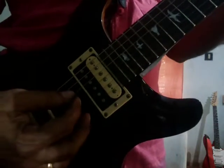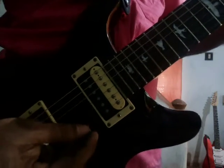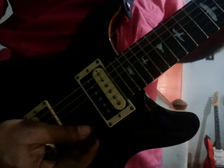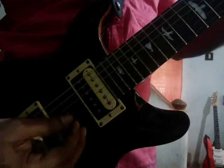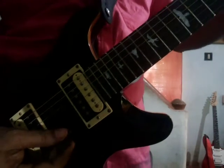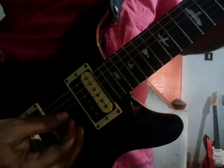Third string, five and seven. First finger on the second string, third fret. Slide to fifth. Eight and six. Slide back to the third string. Third string, five and two.